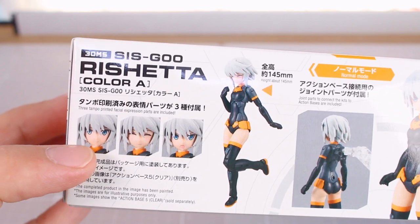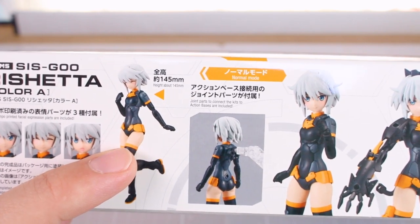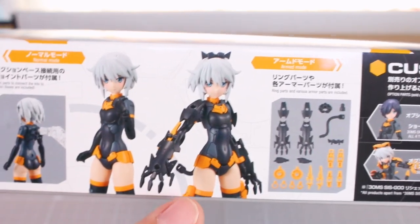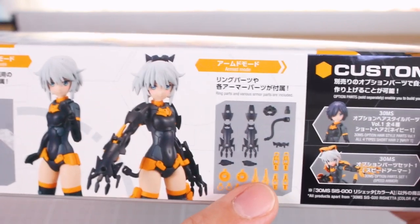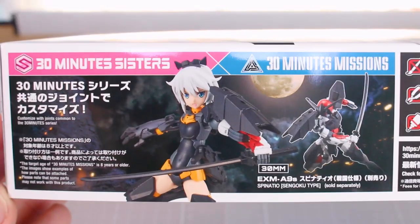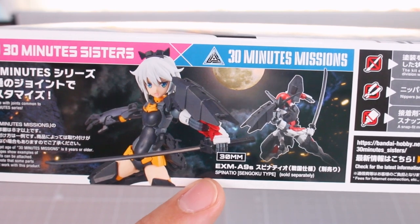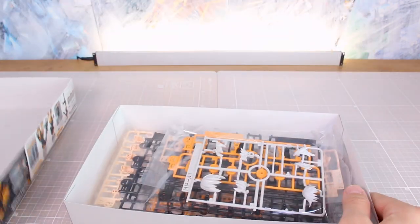On the side of the box we've got a look at the face options — three of them: a happy face, a very happy face, and a little angry face. It stands 145 millimeters in height when assembled. You can see how it looks unarmored and armored, with some extra armor pieces included. You can also mix and match with 30 Minutes Missions parts. The other side of the box shows that as well, demonstrating how you can mix parts with the Spinacio Sengoku type. It's a pretty thin box, much smaller than the Kotobukiya options.